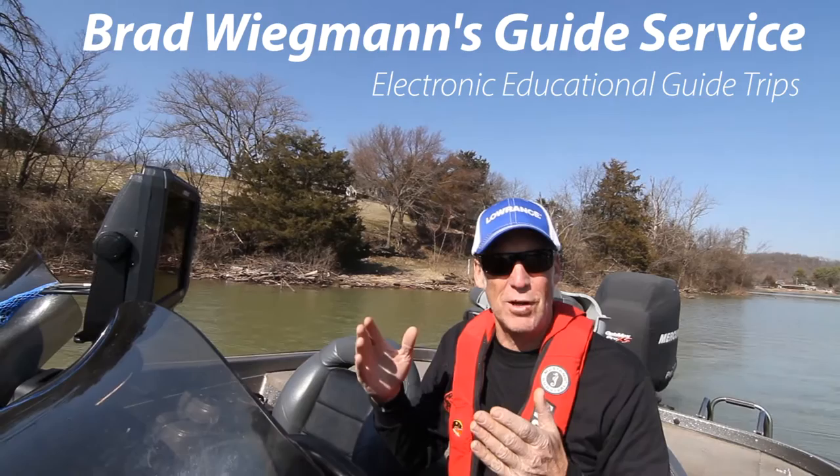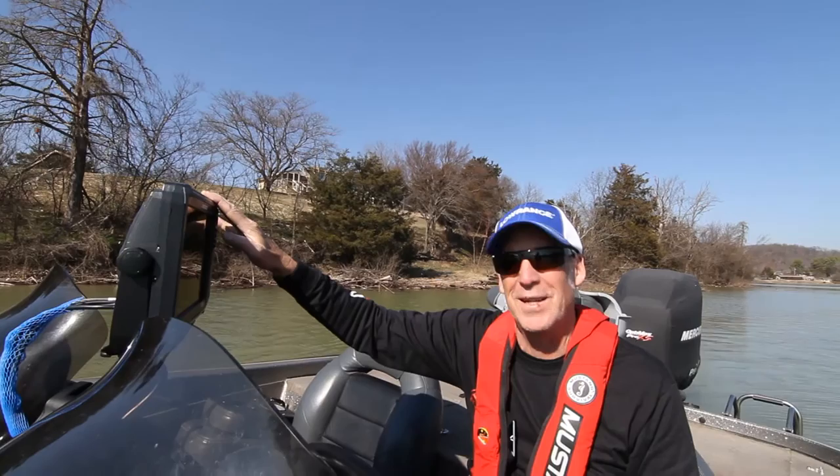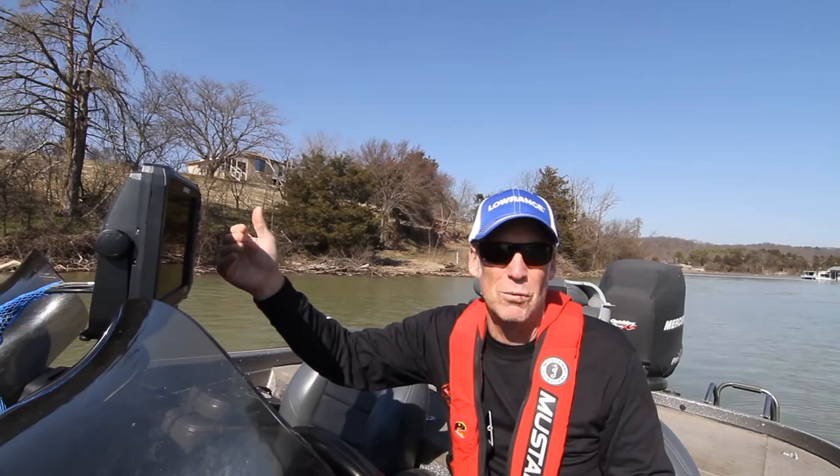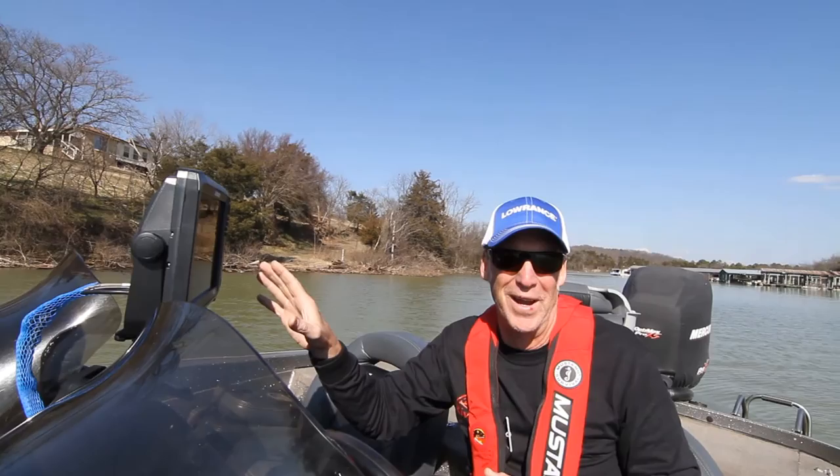Electronic Ed Guide Trips are different from a regular guide trip because instead of trying to catch fish, we explore how you can use your electronics better to catch fish. The boat is rigged out with a Lowrance Gen 3 and a Structure Scan 3D module. It's brand new, so it's a chance for you to get in the boat and see what Structure Scan can do before you buy it — it's about $1,000, so one guide trip is an easier way to check it out.